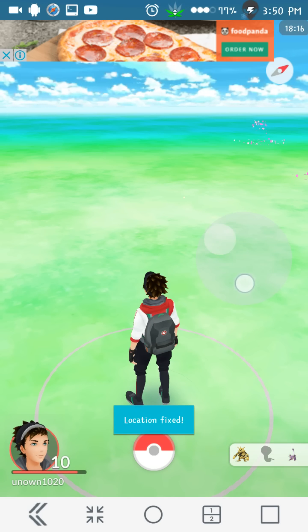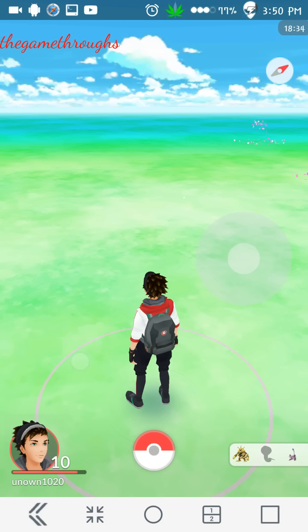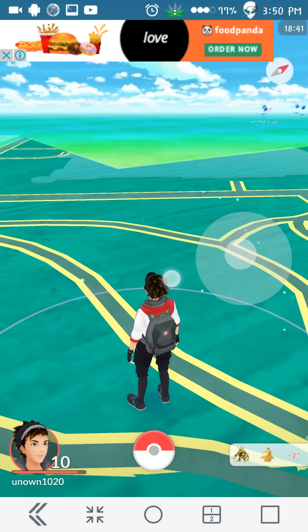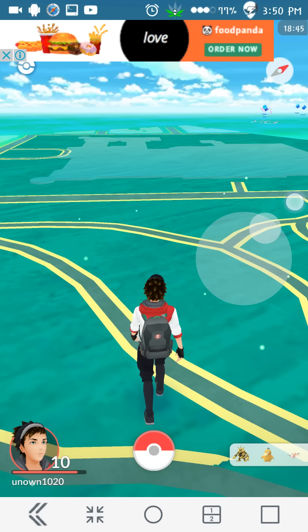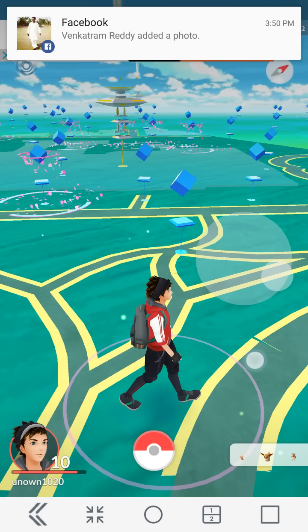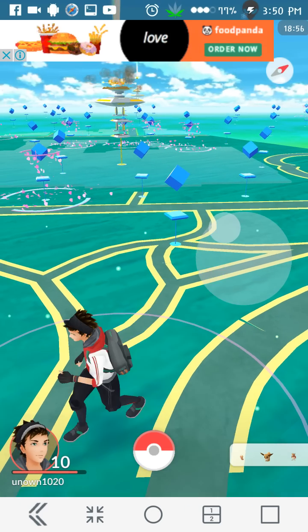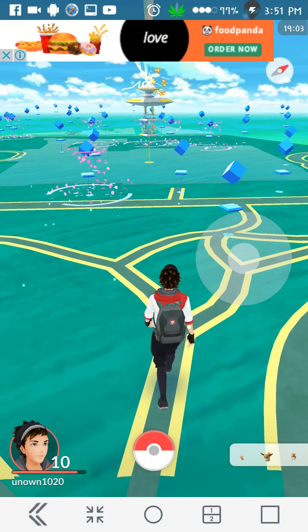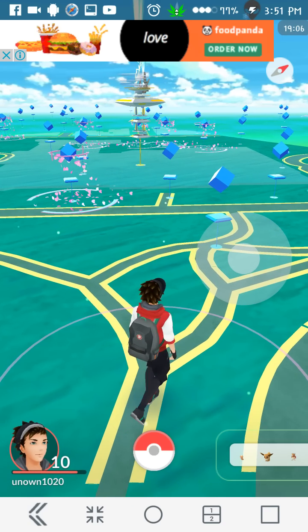Once you're set up, you can use the joystick to move around freely on the map. This is how you can hack GPS in Pokemon Go. Since I've been using a screen recorder it's lagging a lot, but it won't be the same for you. You can see the character moving all around the GPS map. I hope you liked the video — if it was helpful please like and subscribe, and it will motivate me to make more videos. Thanks a lot!